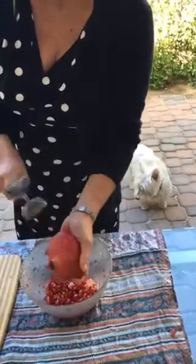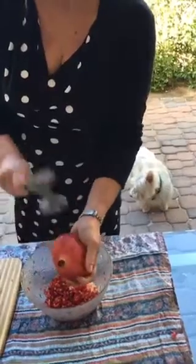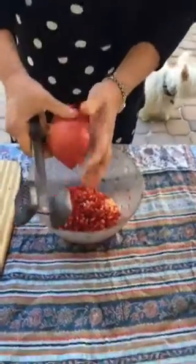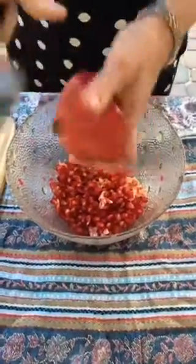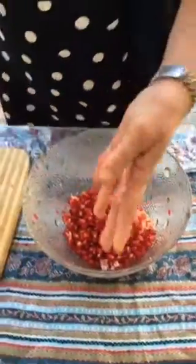Now we have no excuse to not be eating amazing pomegranate seeds. They're so good for you — full of antioxidants. That, my friends, is how you de-seed a pomegranate, and I'm glad that you were here with me to see that today. Be sure to go to Tabler Party of Two and check out today's blog post on pomegranate and cranberry bruschetta. Have a wonderful Sunday — God bless!